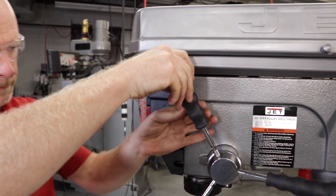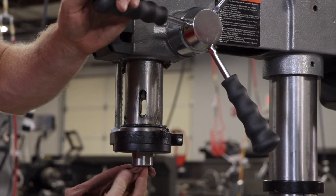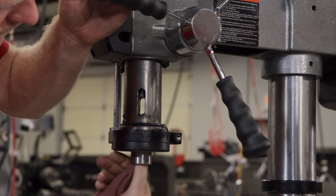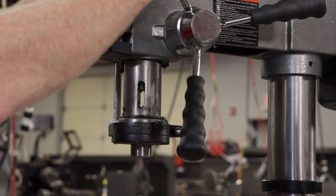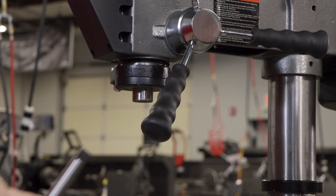Lastly, install the three downfeed handles onto the downfeed hub. For the chuck and arbor installation, we start by thoroughly cleaning the internal and external taper of the arbor, chuck, and spindle. It's important that these three pieces must be free of any rust protection or lubricant. If they're not clean, the arbor and chuck may fail to seat in the spindle.